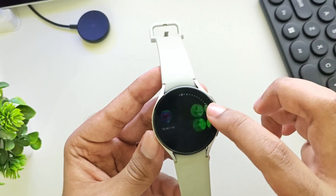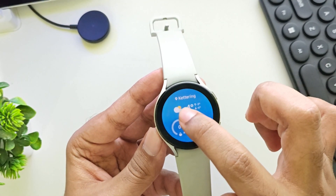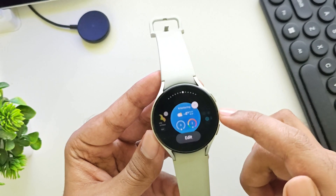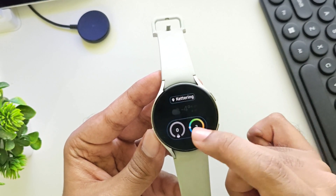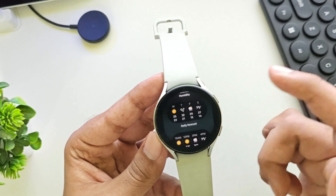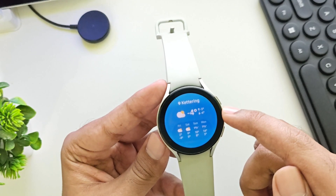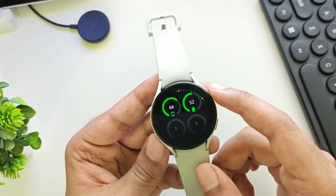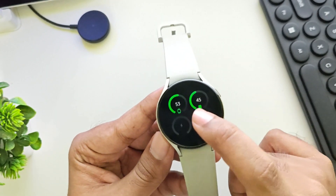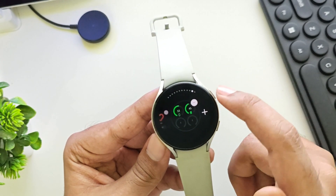In widget shortcuts, they improved and redesigned the weather widget. Simply hold and edit the widget. Here you can customize the widget statistics, including precipitation, humidity, daily forecast, insights, and other parameters. They have also redesigned the devices panel, which displays my phone battery and watch — or if you connect Galaxy Buds, it'll show up here.